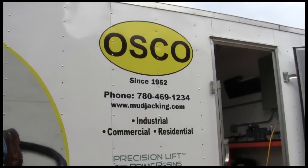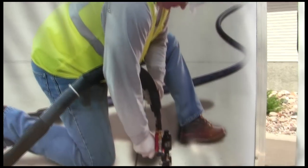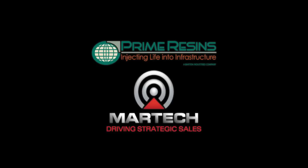This non-invasive repair was completed by OSCO, Canada's first authorized Prime Resin's Precision Lift injection contractor. For more information about Prime Resin's in Canada, contact MarTech at www.drivingstrategicsales.com.